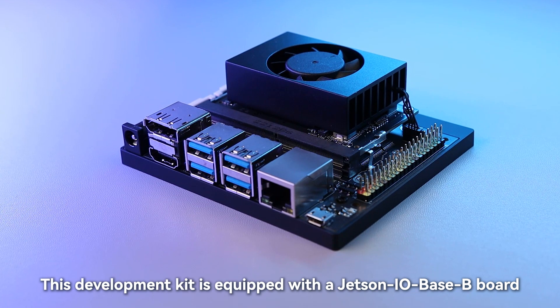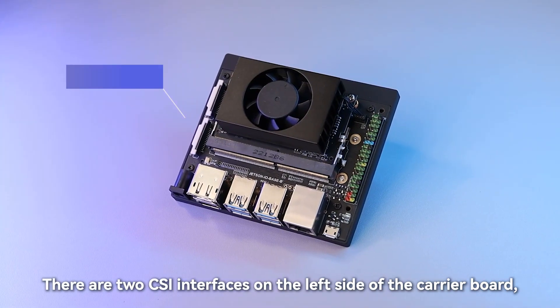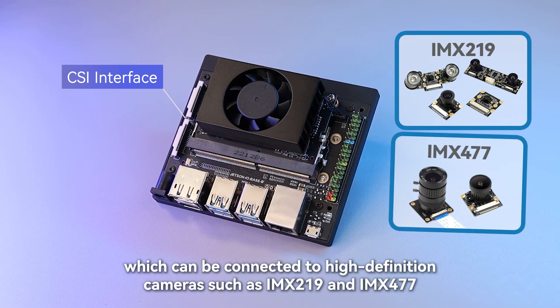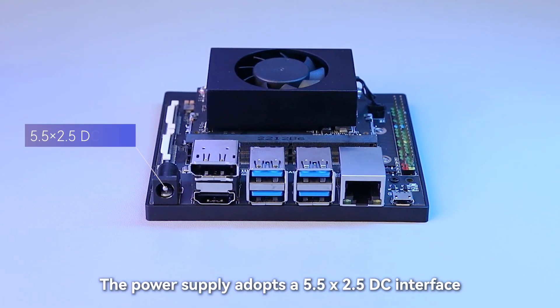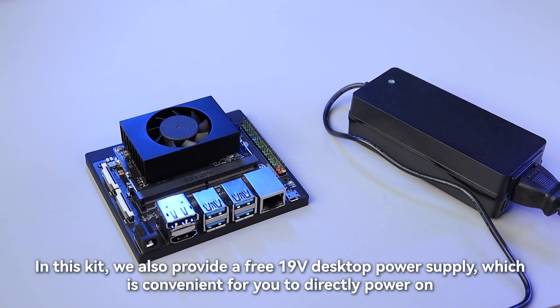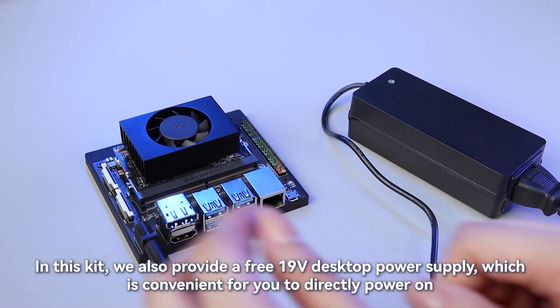This development kit is equipped with a Jetson IOBaseB board. There are 2 CSI interfaces on the left side of the carrier board, which can be connected to high-definition cameras such as IMX219 and IMX477. The power supply adopts a 5.5x2.5 DC interface, which supports power supply equipment in the range of 9V to 21V. This kit also includes a free 19V desktop power supply, which is convenient for direct power-on.